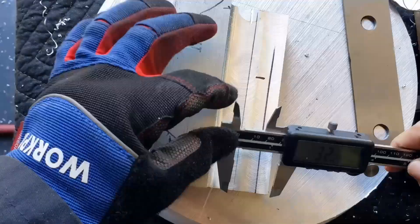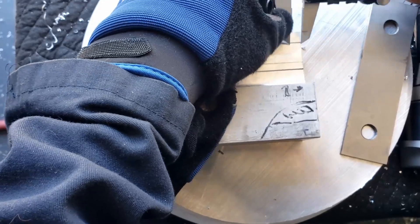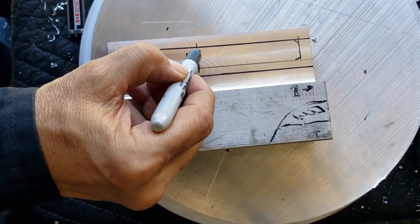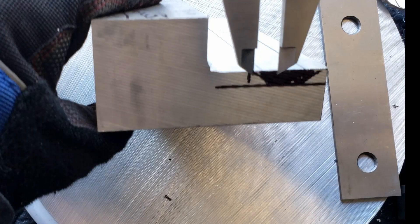Crafting a side profile demands meticulous attention. You drew it upside down. Dammit!